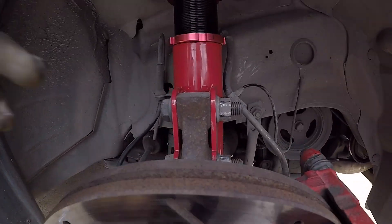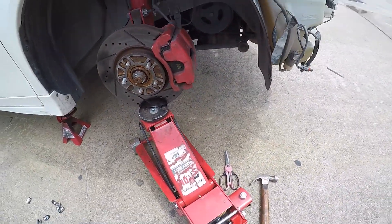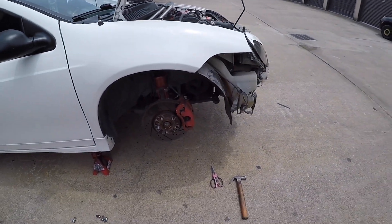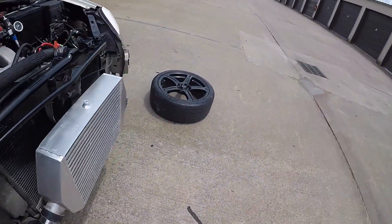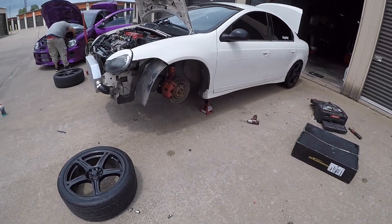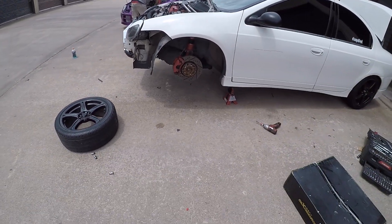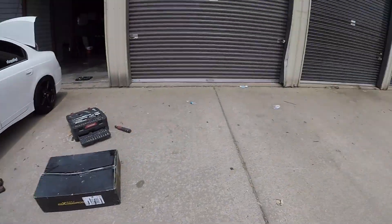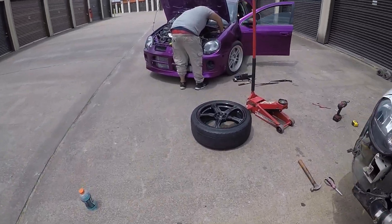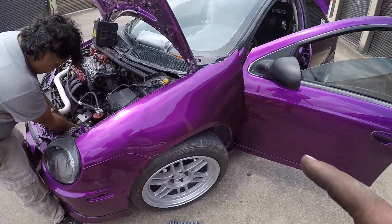Bueno compadres, como ustedes pudieron ver, nosotros ya acabamos de instalar las coilovers — simple y sencillamente. Ahorita va a ser el momento de la verdad para ver cómo en verdad se manejan estas preciosuras. Voy a estar instalando los rines, voy a estar bajando el carro, y vamos a ver si le echamos una vuelta para ver cómo funcionan. Boys, we are going to be putting back the wheels onto the car and hitting the streets right now. Let's see how good they really are.